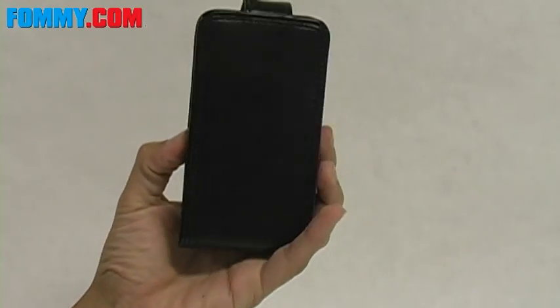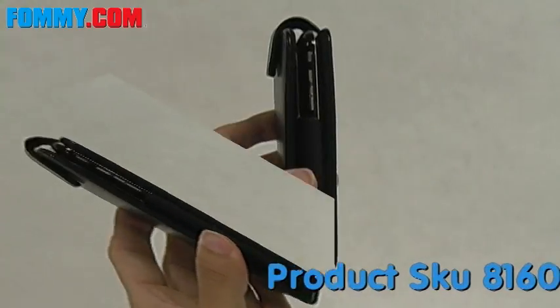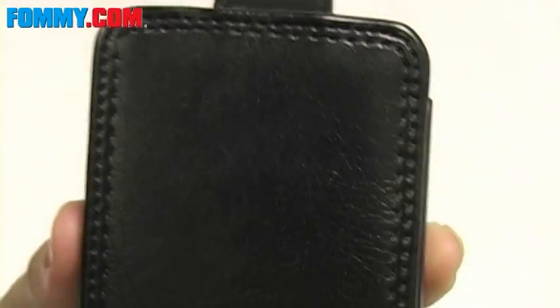Hi guys, this is Foamy.com and this is the Elite Flip Case for the iPhone 3G. First off, I really like the leather that's used here. It's a semi-gloss finish and it's really smooth and looks really, really great.